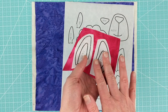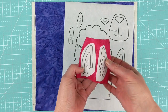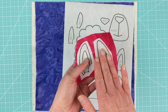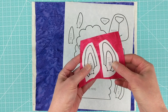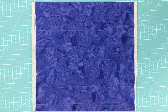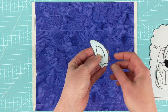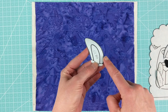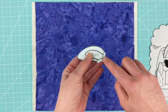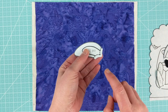After you have rough cut it, you're going to fuse it to the back side of your fabric. I'm using a batik here — there's no front or back, but normally you would fuse it to the back side. Then you're going to do a clean cut — cutting directly on the solid lines all the way around, and leaving a little bit extra anywhere there is a dotted line.